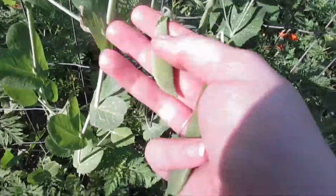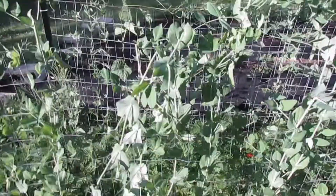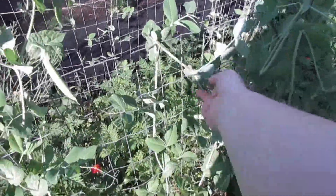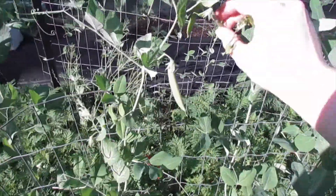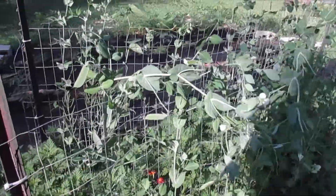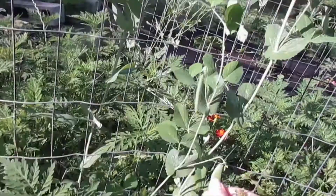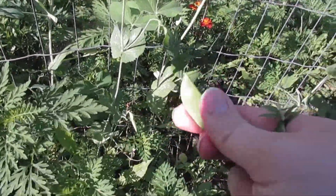I kind of just like to pick them when I feel like they're ripe. There's a ton down here too — this one got a little damaged but should be fine. Yeah, that stinks but it's okay, I'm gonna have a ton of peas. This one is small but pretty hefty.